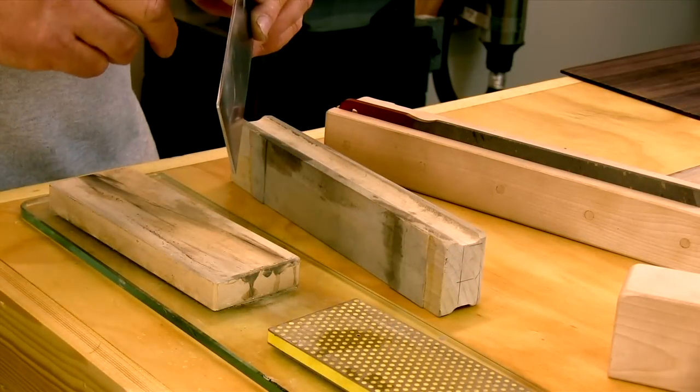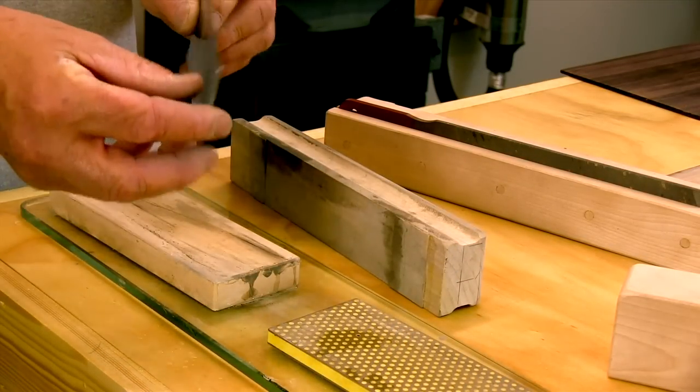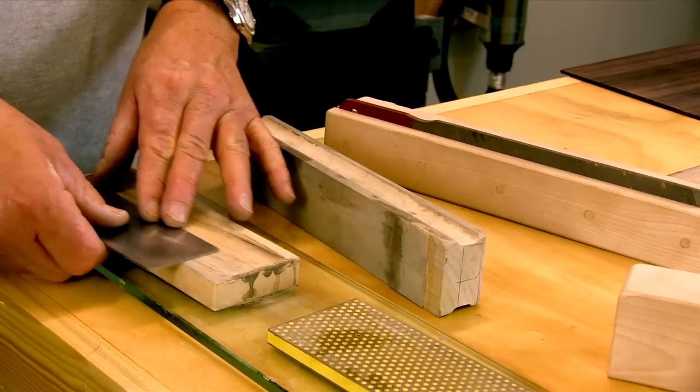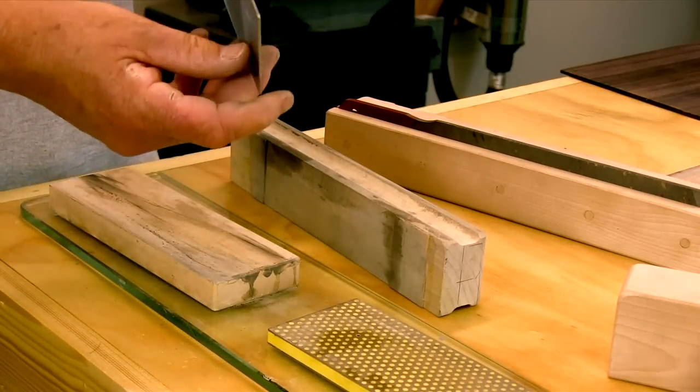When we get a nice smooth edge, we go back, lightly knock off any burr, and we're ready to go to the burnisher.